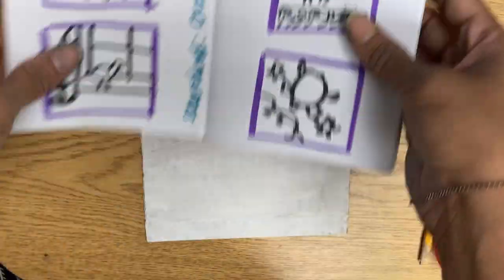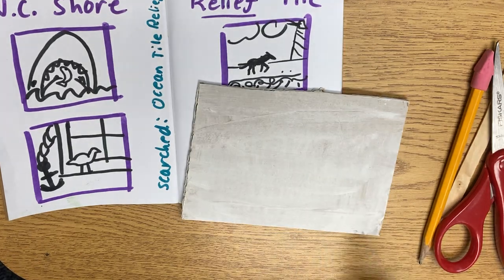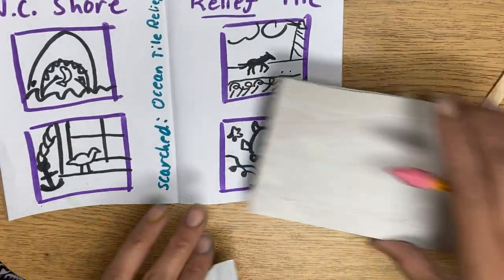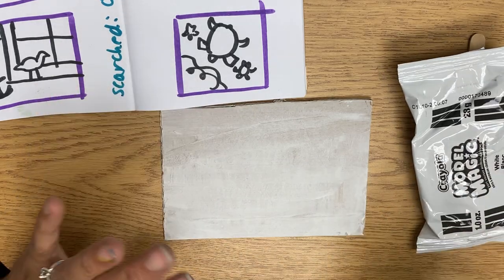All right, so last week we did sketches and you painted your cardboard. So this week we're going to start by drawing your chosen sketch onto this tile and you are going to start sculpting it.